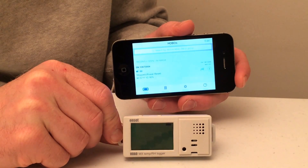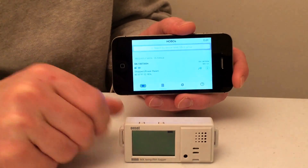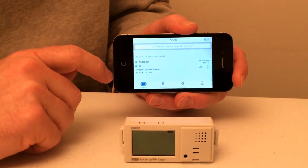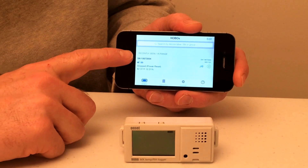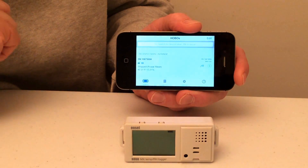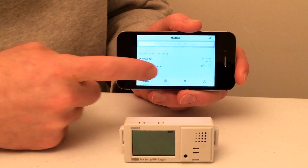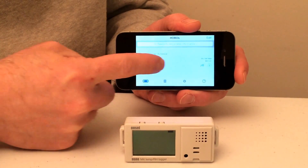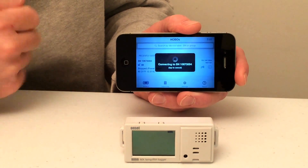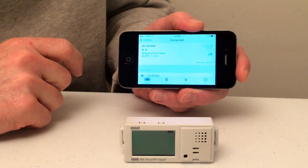Once you get the logger set up and the batteries are installed, the next thing we want to do is deploy this logger. To do that, go ahead and open your Hobo app, which is free on the Apple Store or the Google Store. You'll notice that you have recently seen or in-range devices. To connect to the MX1101, touch the line item for this device's serial number. It will connect to that item, and the default name for this device is the serial number — and we're connected.